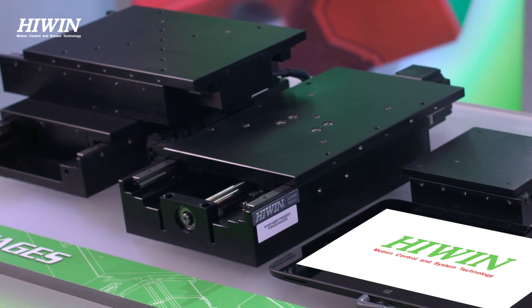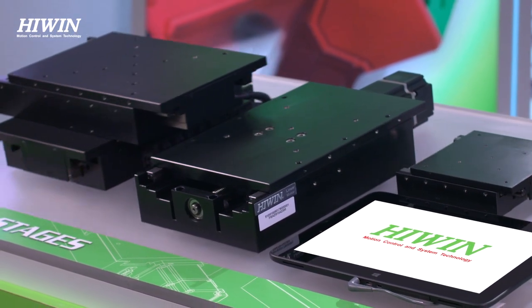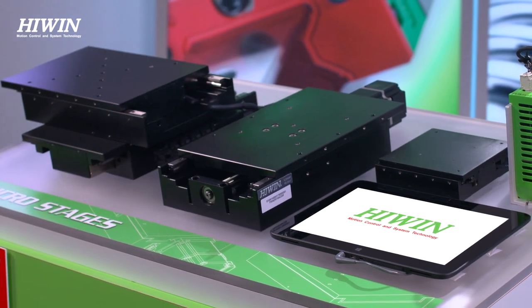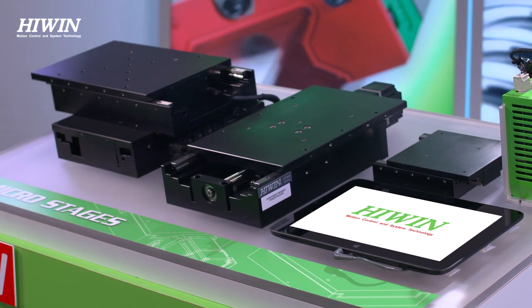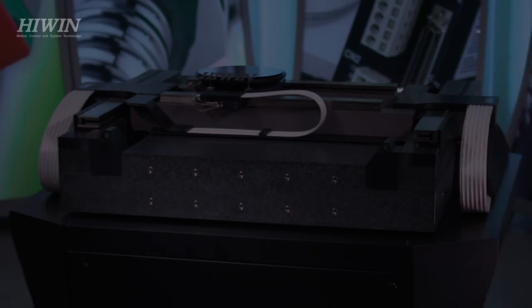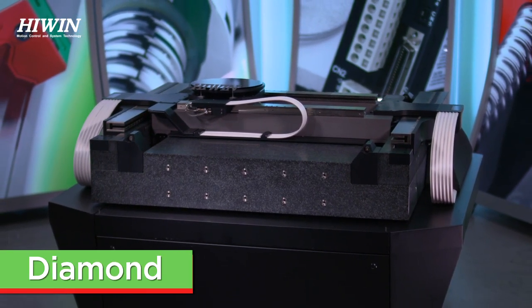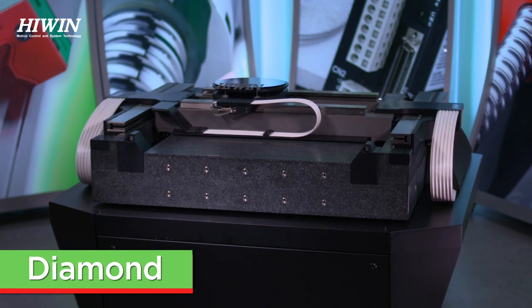For an application which requires high accuracy over a wide work area, we would need to move into Hywin's most advanced and dynamic linear motor system: the Diamond, a granite-based, air-bearing, ironless core linear motor system.